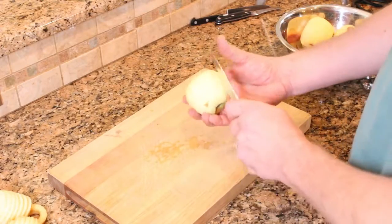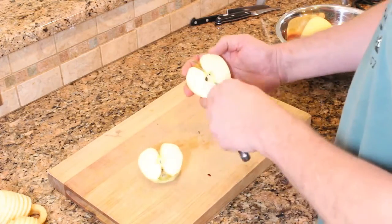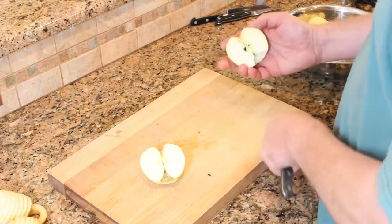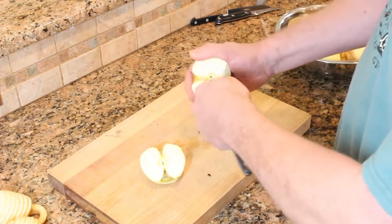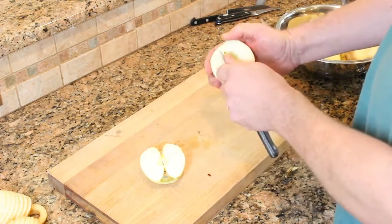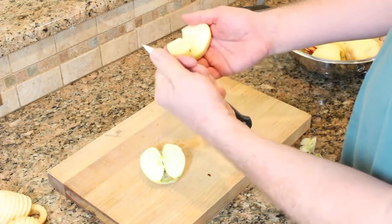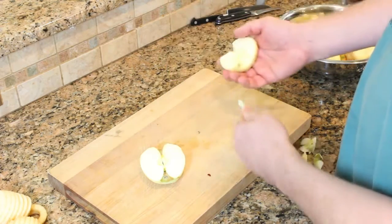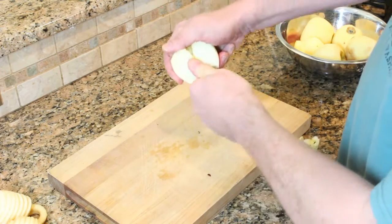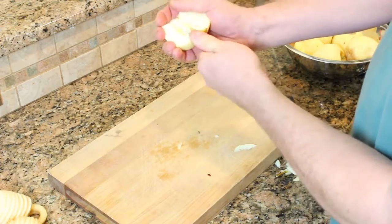Next step in prepping the apples for our apple butter is to core them. For the ones that we peeled by hand, we're going to have to get the core out and this little bit of skin that's left. You can do it with a knife — just use your thumb as a depth gauge and pivot the skin right off the apple, then take care of the core and finish the peeling job.